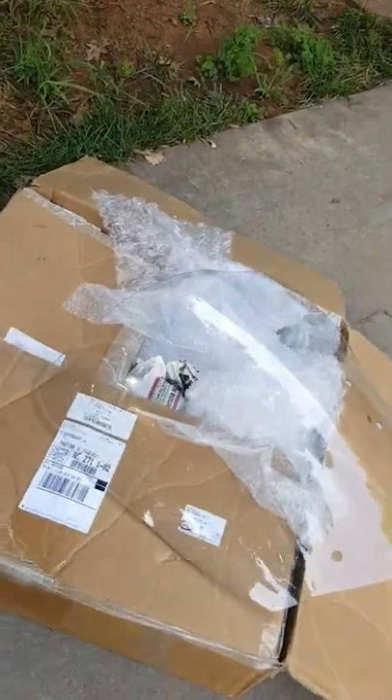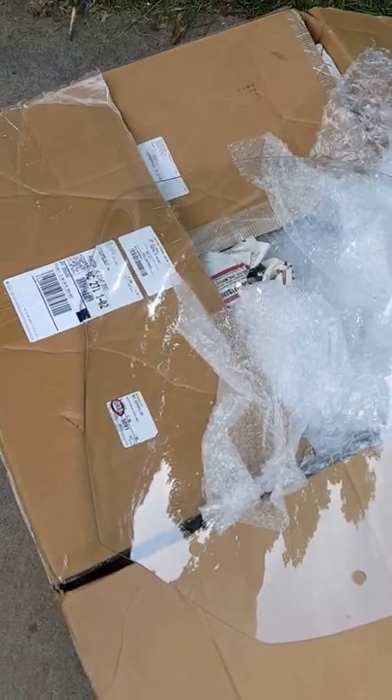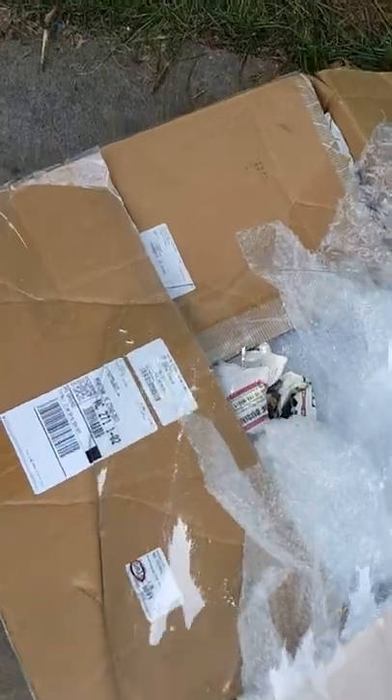I'm going to sell the aero shield. I bought a new shield from a guy — it's got one scratch on it but I never bothered to put it on.